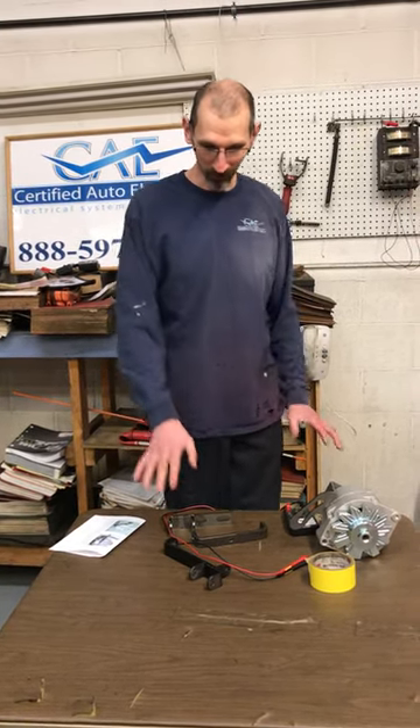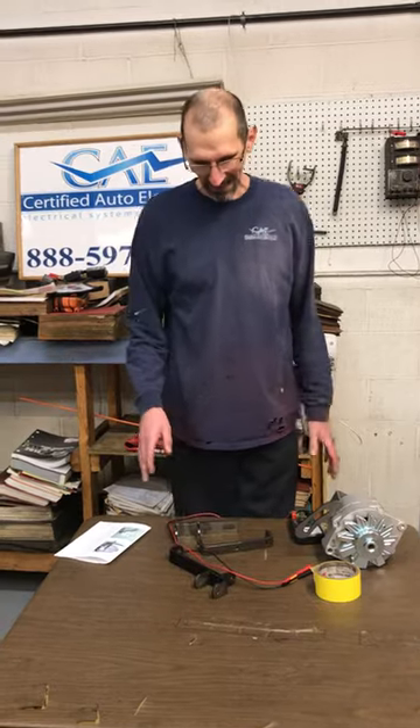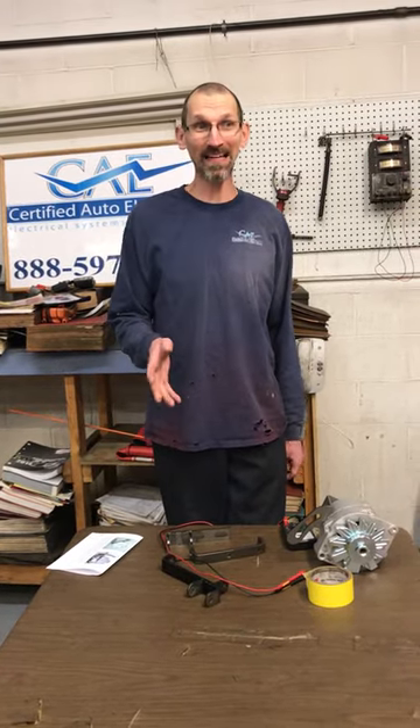Hi, I'm Jeff. I'm back again. Today I want to talk about our alternator brackets and you guys wanting to paint them.